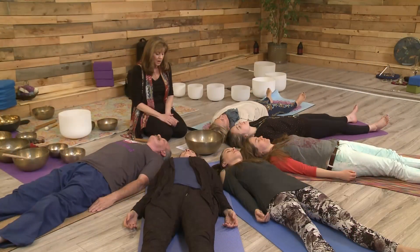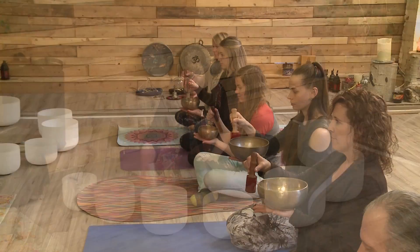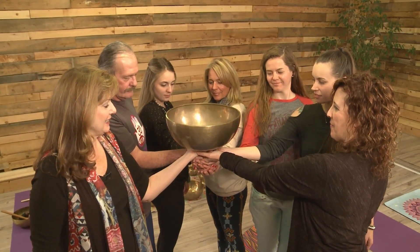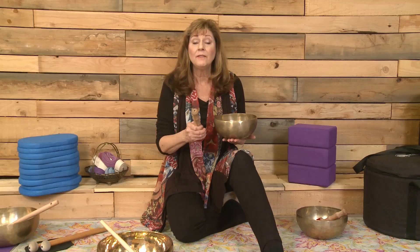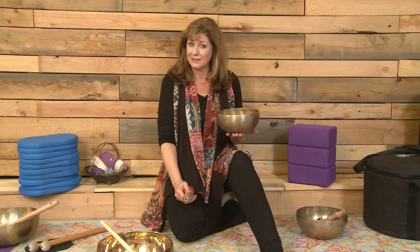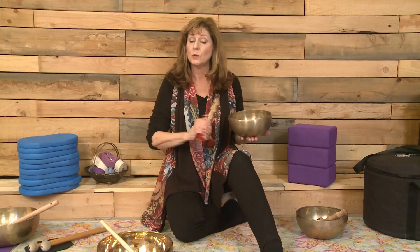This one-of-a-kind training is fast and fun and covers everything you need to know — including what to play, when to play, how to play, why you play, and so much more. When we're done, you'll have the confidence to unleash the musical mysteries of singing bowls for yourself and your students. So let's get started — see you on the mat!